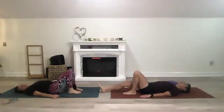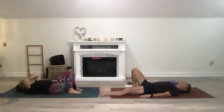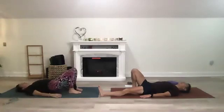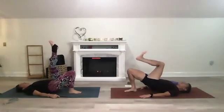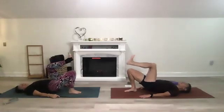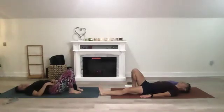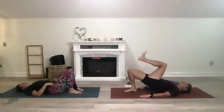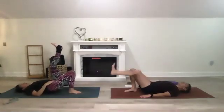Bring that right foot towards your bottom, extend the left leg now — that's the other side. Lift your hips, left leg comes to 90 degrees, flex that left foot, everything at 90 degrees. Couple breaths and come back down. Inhale hips up, 90 degrees, and exhale back down.